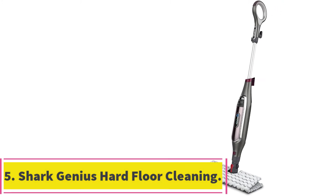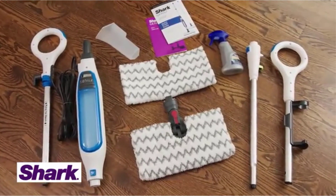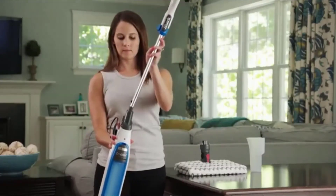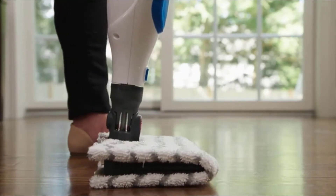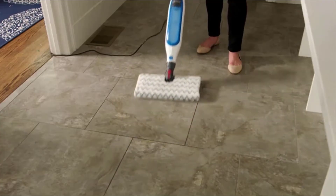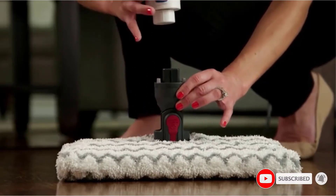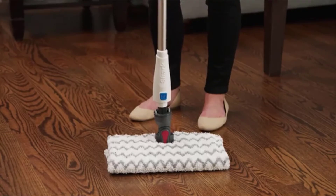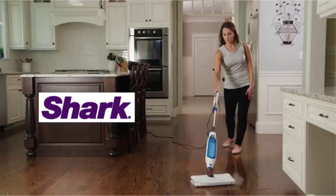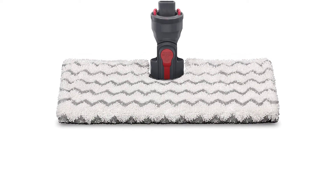At number 5: Shark Genius Hard Floor Cleaning System S5000. If you're after a stick-style steam mop that does well on hardwood floors and is lightweight enough to easily maneuver around furniture or other items, this is a solid choice. It has a very simple and straightforward design that is very user-friendly, and you can pick from three different steam settings — high, low, or medium — to tailor it to your needs. There is also a steam blaster right above the mopping pad that will spray hot steam directly onto the floor in front of the mop with the press of a button to ensure that you get a thorough clean without a lot of excess water on the floor.